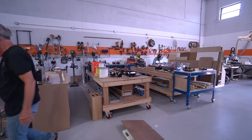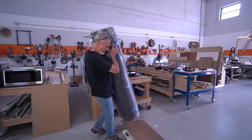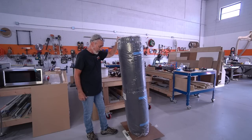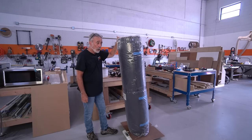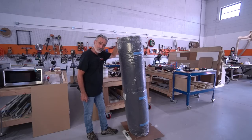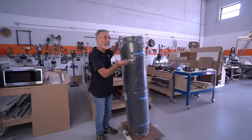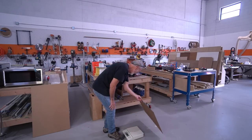This is 70 feet of Thinsulate. I use two of these rolls for an extended van — 140 linear feet of Thinsulate, and it's expensive. This roll is 27 pounds, so I'm using 54 pounds of Thinsulate, which you would think is as light as a feather.